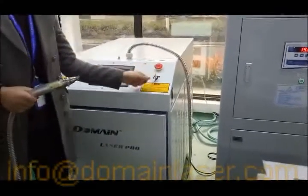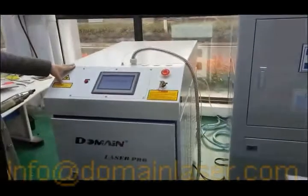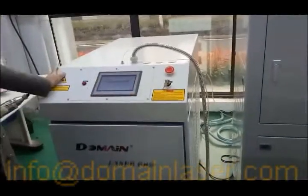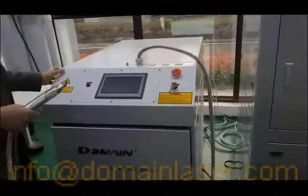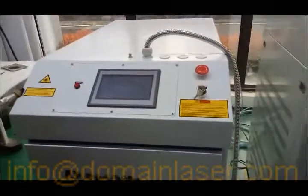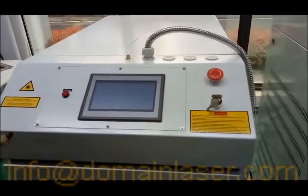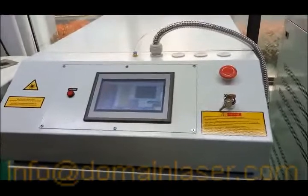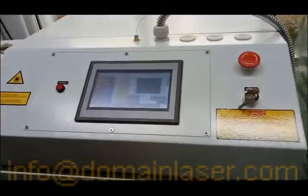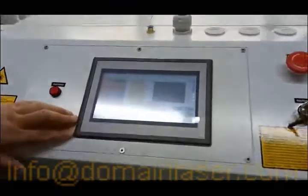First, we turn the case switch, and you will see the welcoming image. This is the main operation interface.